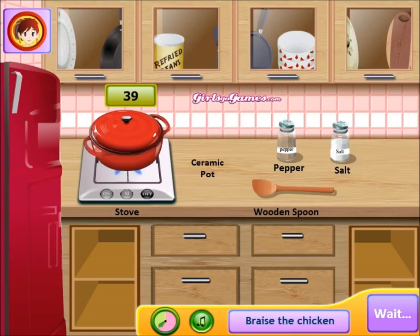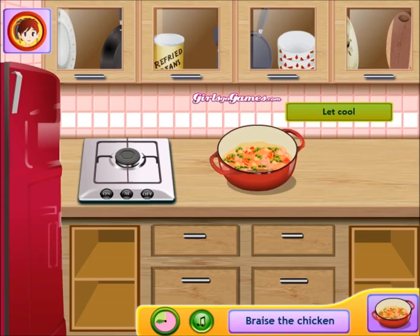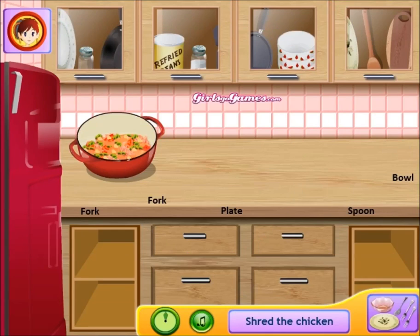Cover that — put that lid on for about 45 seconds, let that heat up. Then take that pan off — look at that masterpiece. Turn that off. You don't want to burn it. Put that right there and let it cool — you don't want it overcooked, you need some taste to it. I got two stars but I'm a five-star cooker.